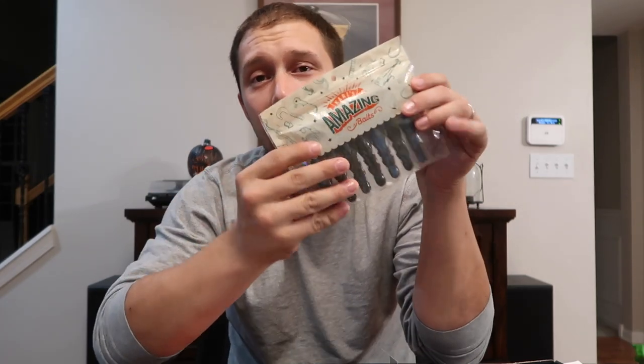Alright guys, thank you so much for watching this unboxing. If you like these videos, please make sure to hit the thumbs up down below. Comment on what is your favorite bait out of the whole batch, and if you agree that Carl's Amazing Baits are probably rejects from the Guggen Squad that Carl's Baits got away with — I think I got you on this one. Make sure you hit the subscribe button. Until next time, happy fishing.